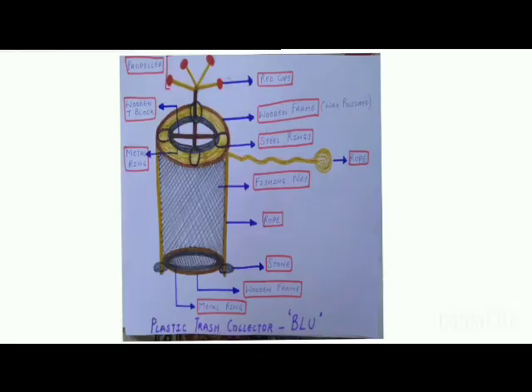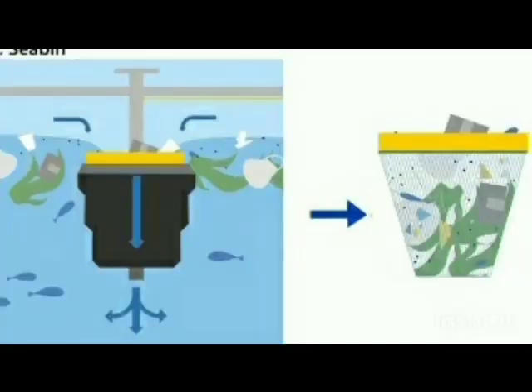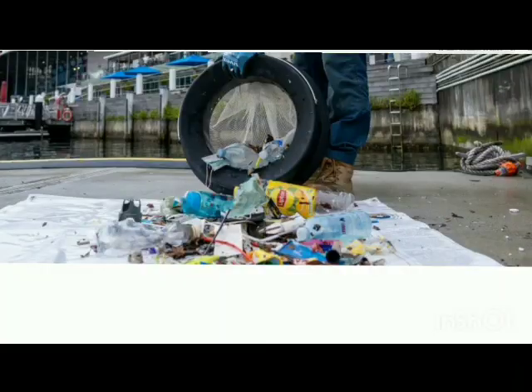Blue is ready now. Tie it from one end to a pole and leave it in water. It will sway in water with the wind. Due to the wind, the propeller of Blue will move in circular motion, creating centrifugal force that is acting towards the center. Thus, plastic and other waste would be pushed into the device. After eight hours, bring it to the shore. The waste can be brought out and segregated.